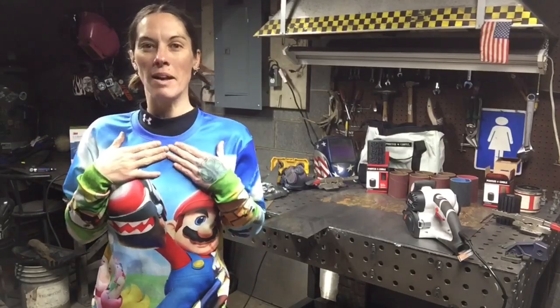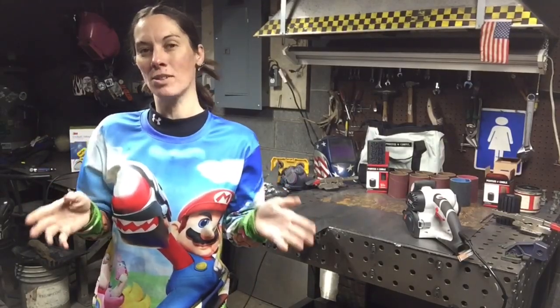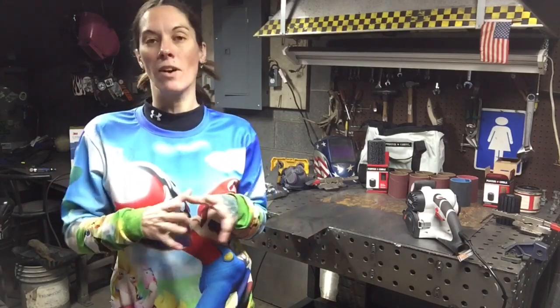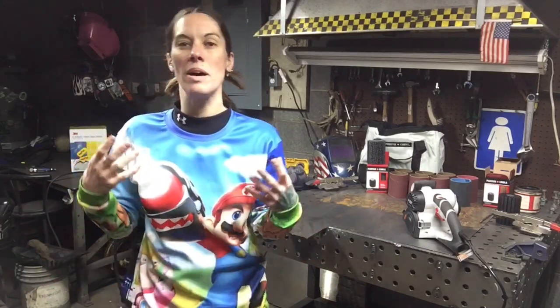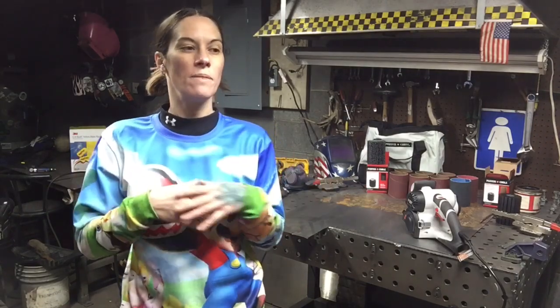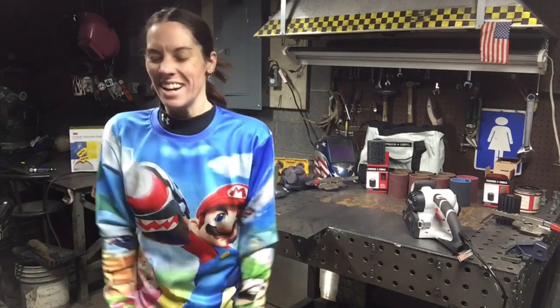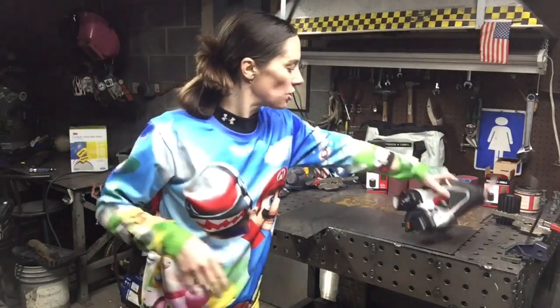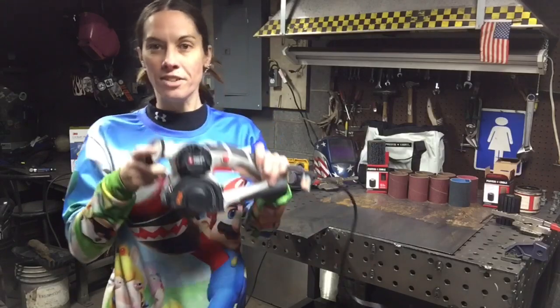My name is Barbara the Welder and I'm a full-time metal sculptor. Because I work with repurposed material for all my sculptures, I deal with a ton of rust. It's on everything. I had the honor of being sent a Restorer by the inventor of the Restorer.